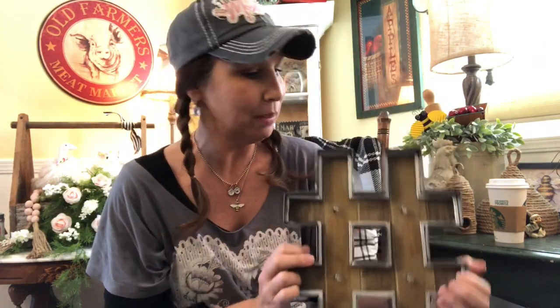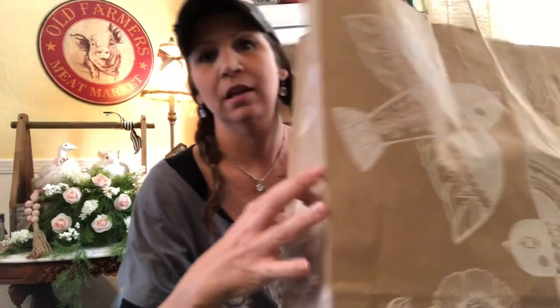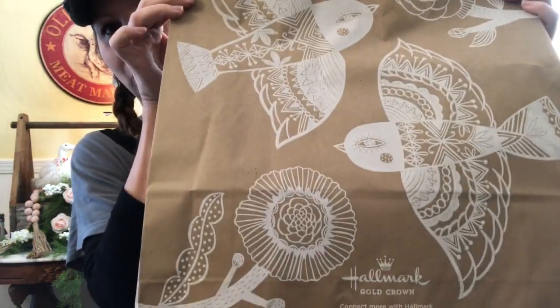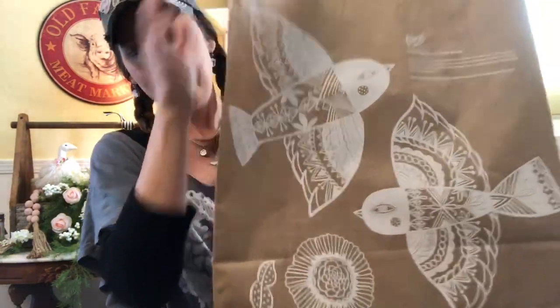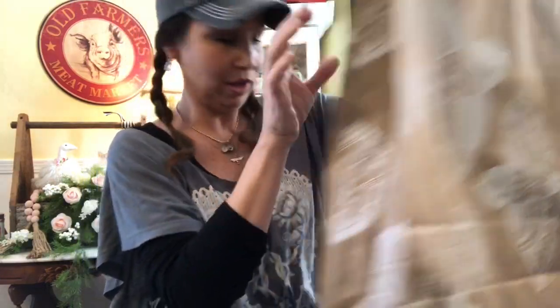The bag they came in — we have kind of a craft project idea for this. Look at how cute and kind of boho this bag is. We may do something really fun with it in a DIY craft project.